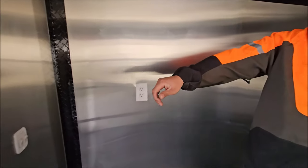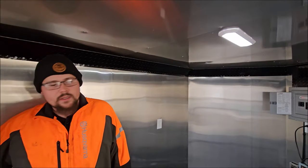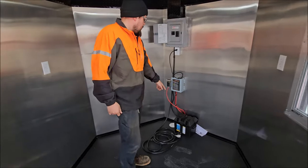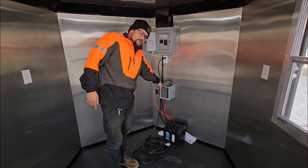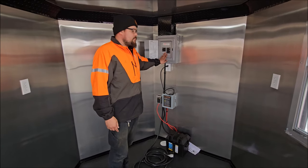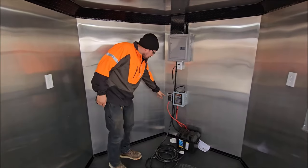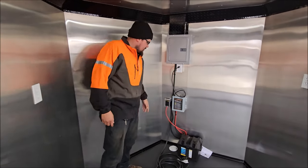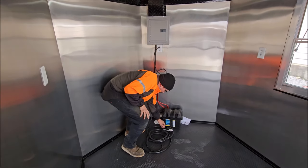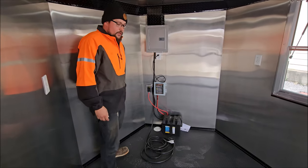They do have built-in lighting systems as well. Those are all run off of a 12-volt battery that comes with the trailer. The 12-volt battery is wired up to a battery charger that works when your trailer is plugged into power and your panel is supplied with power. You also have a fuse panel here for your 12-volt system, as well as a portal for your 30-amp cord to go through and plug your trailer into power.